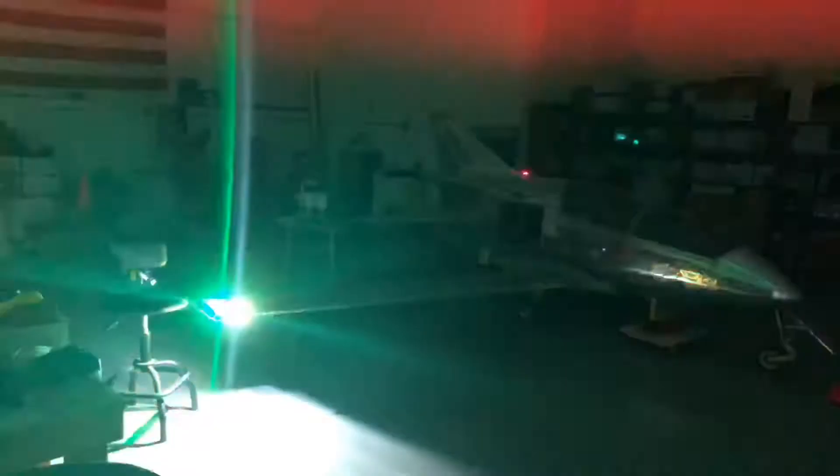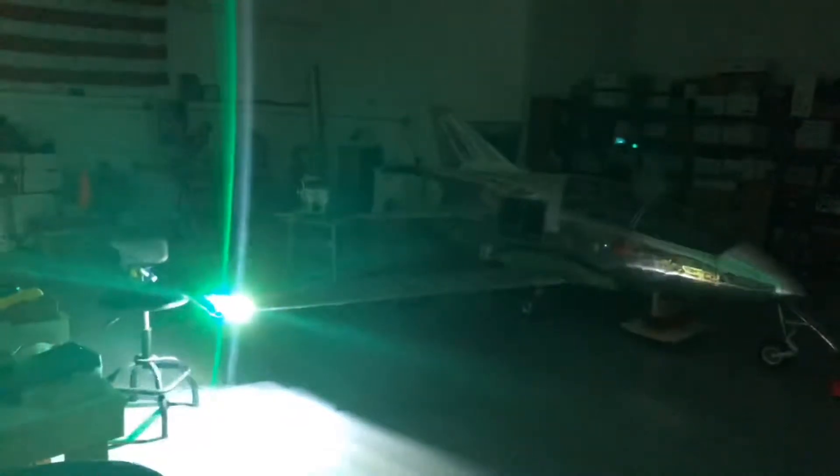That's it for now — BD-5 pilot out. One last quick shot just because I didn't do it with the strobes on — so there it is with the strobes on. Bye y'all, thanks for the support.